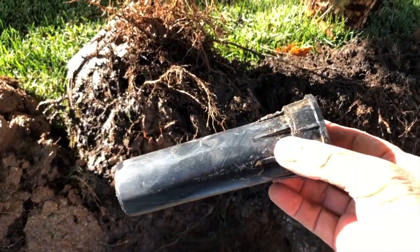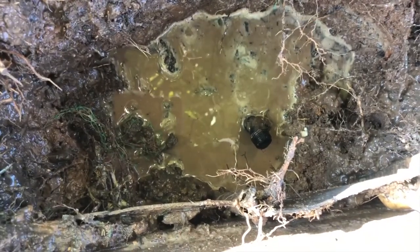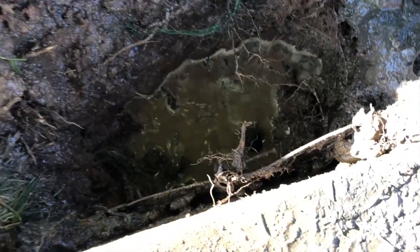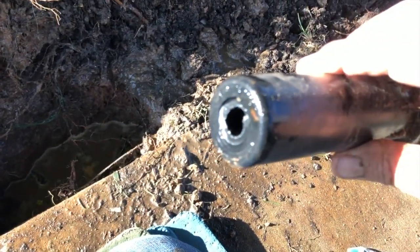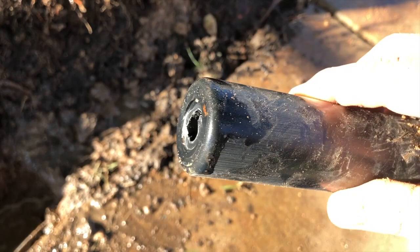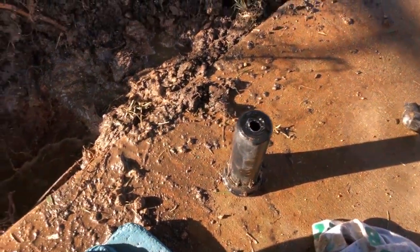Here's our lawn sprinkler right here. We dug down and it turned out to be a tree root wrapped around a pivot 90 funny pipe down there. Picture that pivot 90 down there with the riser threaded onto it and the sprinkler threaded on top — the tree root put pressure on the sprinkler and snapped the riser off.